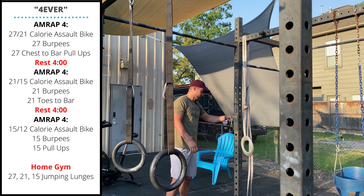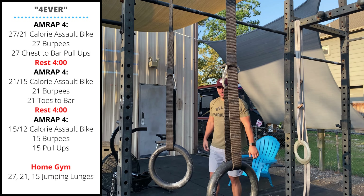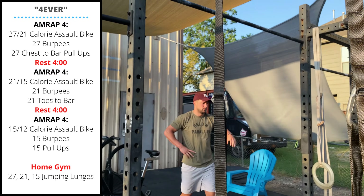Then you'll rest for four minutes. The second four-minute AMRAP will be a 21 or 15 calorie assault bike, 21 burpees, and then 21 toes to bar.